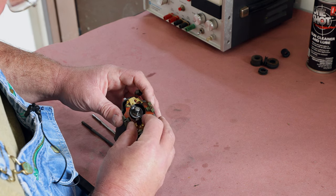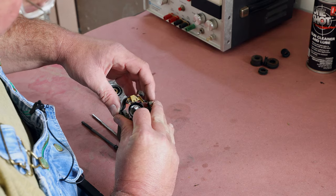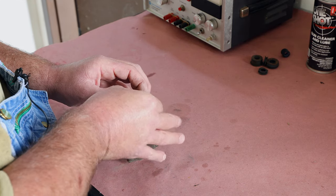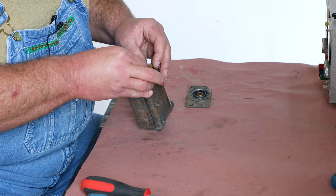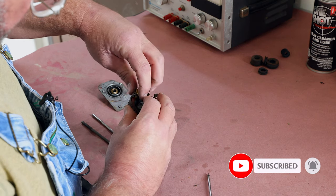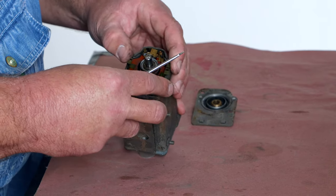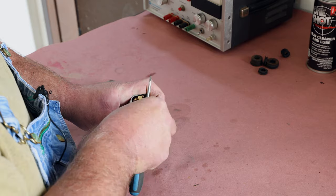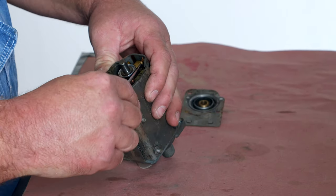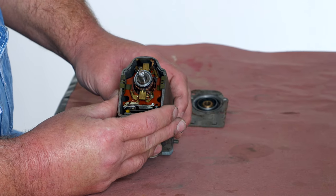Now this is where it gets fun — gotta get the brushes in position. There's nothing simple about getting brushes to fit together on most motors. It's a six-handed job. You can carefully work it together, just like that. Make sure that the wire on the upper one is free so the brush can move. That's how it should look when it's reassembled.